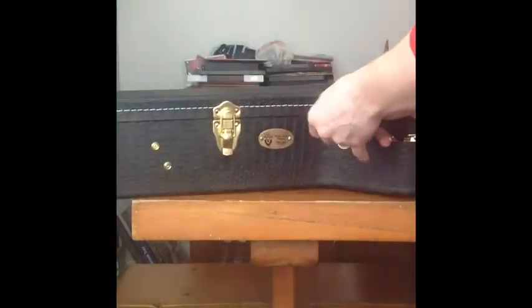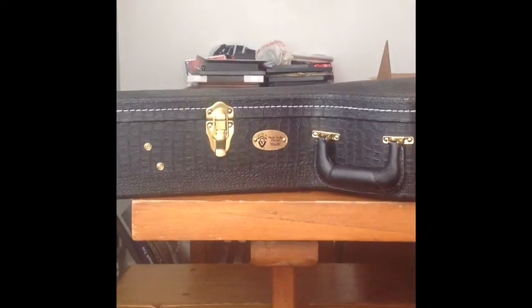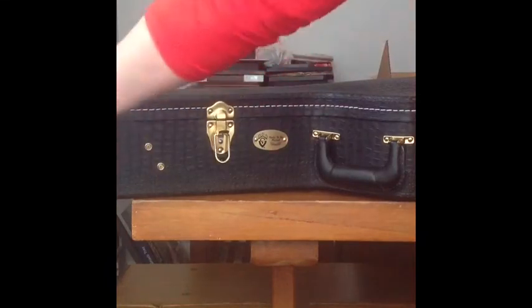Looks like pressed leather — I'm not sure. Beautiful case. Nothing else in the box. Let's pop it open and see what we get.